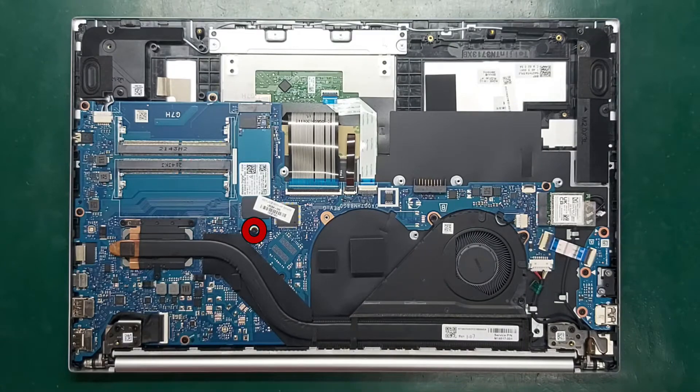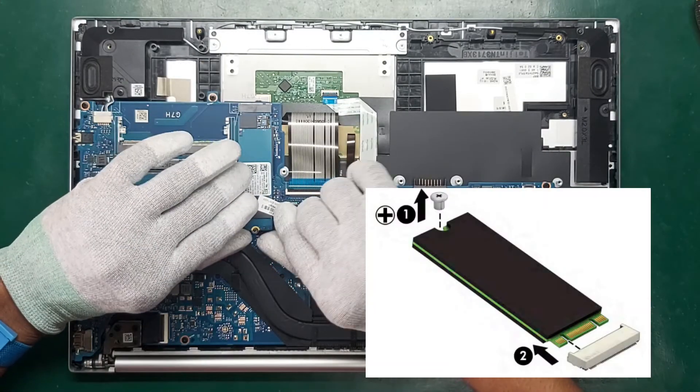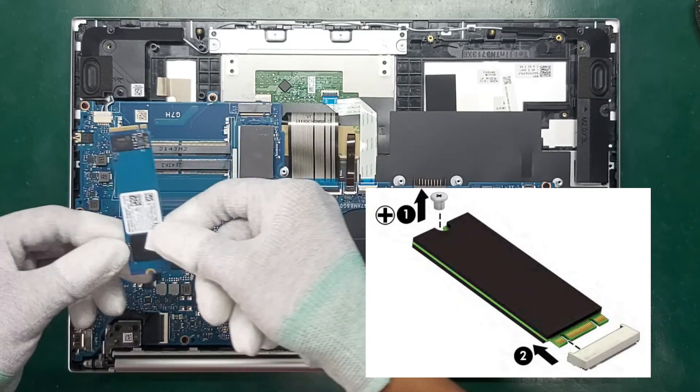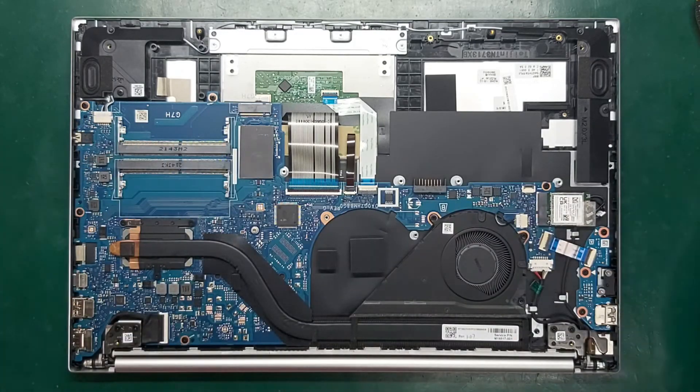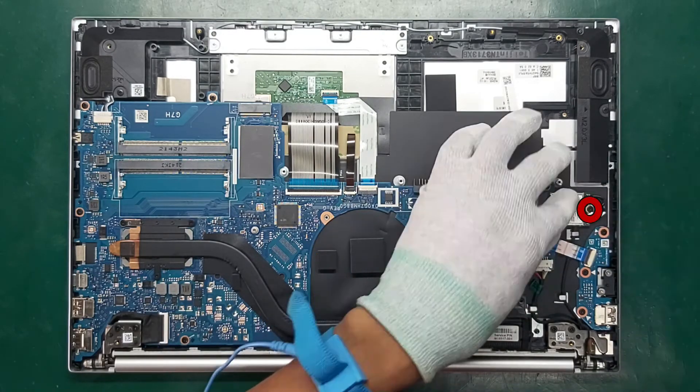Remove the Phillips M2.0 times 2.5 screw that secures the drive to the computer. Slide the drive away from the socket to remove it. Fully disconnect the antenna cables from the module.